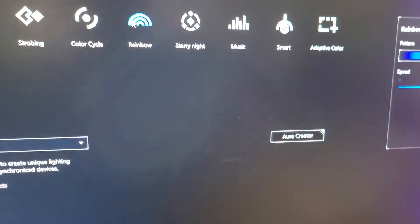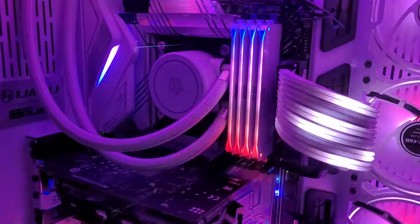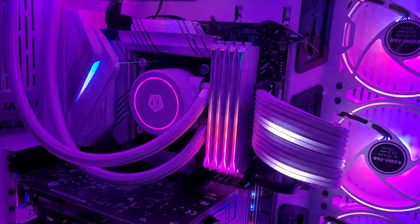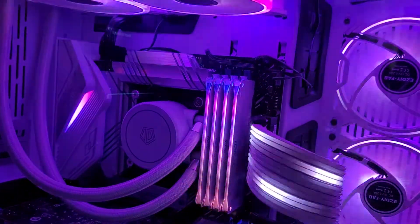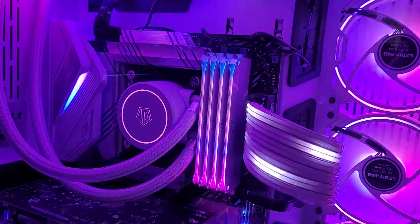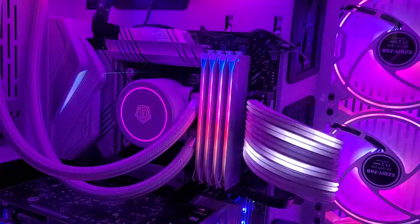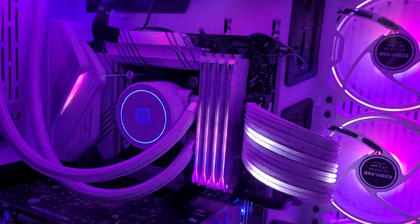The ARGB sync — ARGB Creator — doesn't seem to work very well with these either. I'm still trying to get used to it, but I think these are probably a better example of the way that they work, at least video-wise. This is set to rainbow — it'd be nice if it went down with the dark rather than up, almost like a raindrop.